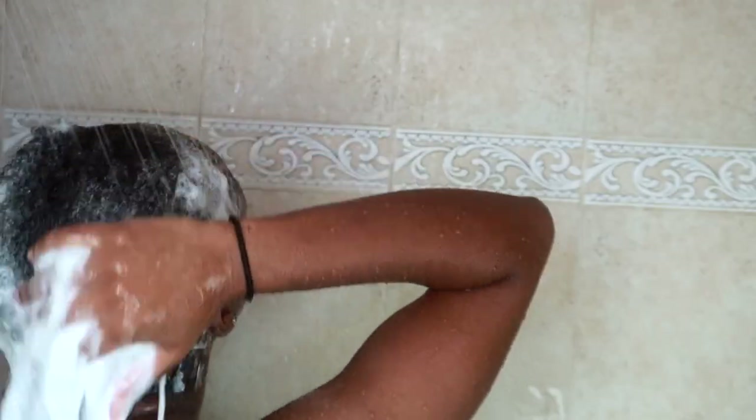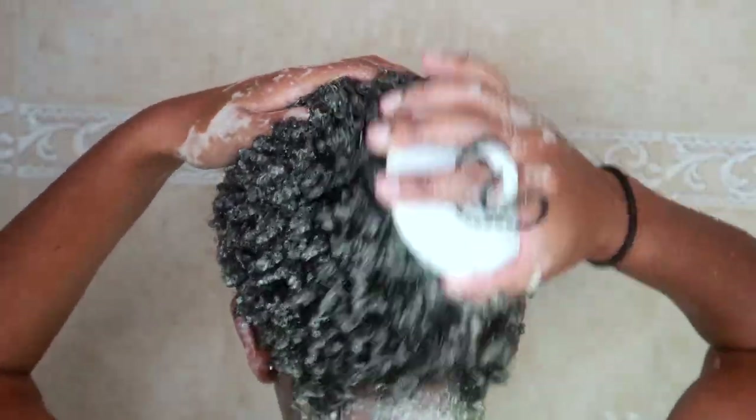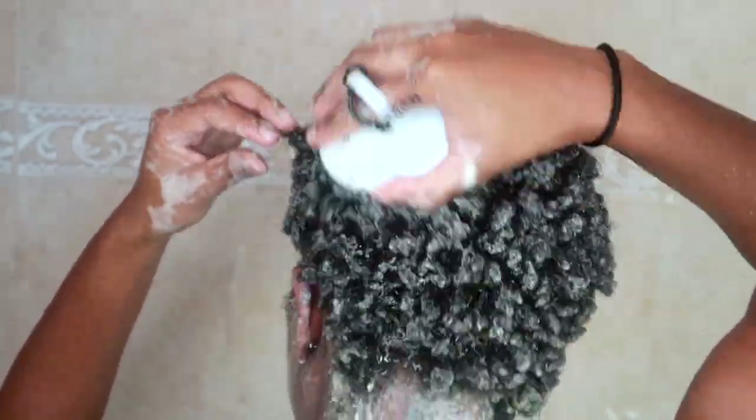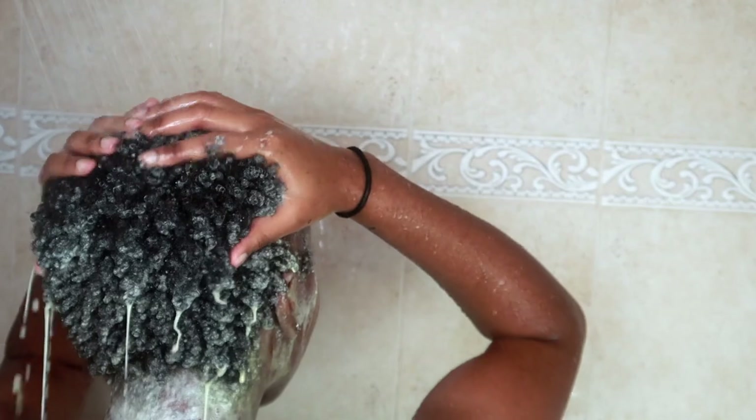I washed twice, and during my second wash I brought out the scalp brush. This brush is basically a hundred fingertips in one — it helps break down any buildup and gets deep in there, gently exfoliating your scalp. It'll take your wash day to a whole other level.